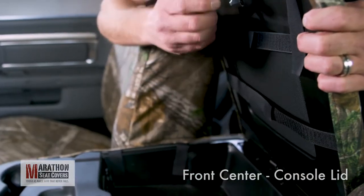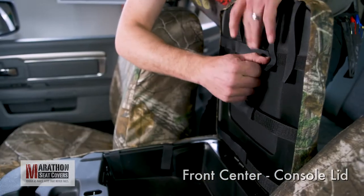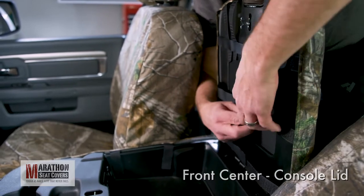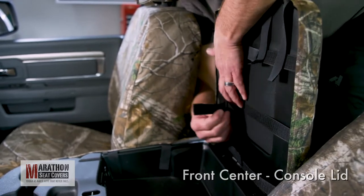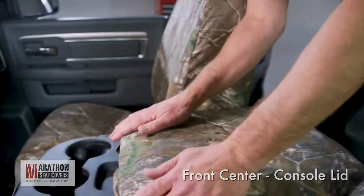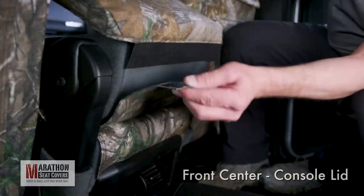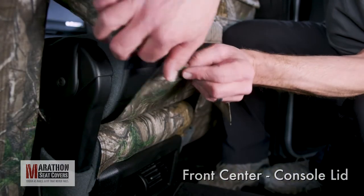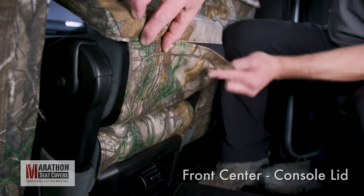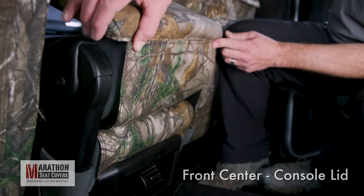Fold the front straps under the lid and connect to the side-to-side straps. Re-adjust the side straps as needed, being careful to keep the front corners in place. Now, tighten the other side straps so the cover is tight. Close the lid and massage the cover front to back. Behind the console, find the console tail and connect to the Velcro on the back of the lid — the cover should just touch, not overlap. Close the lid to tighten up the cover.